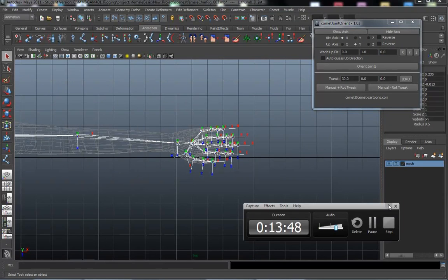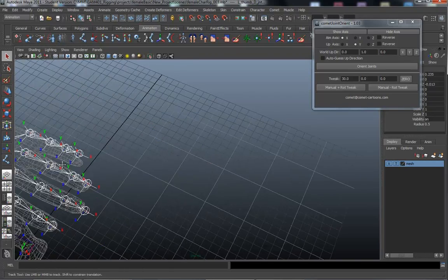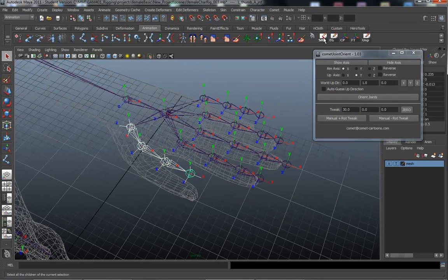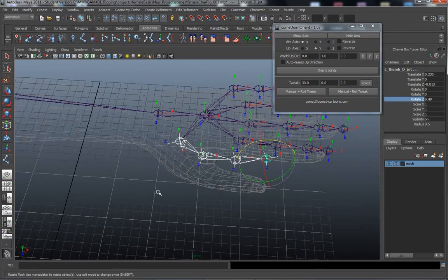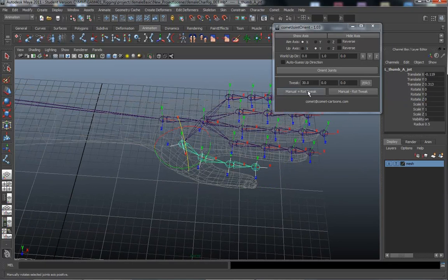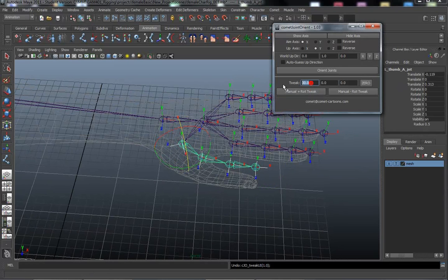Going into the hand — we want everything rotating around Z. If I select this thumb, select the hierarchy, and go into Rotate Z, the thumb's looking pretty good. But we need to switch the rotation axis so the thumb folds under a bit. I'm going to go in here and spin around the Y axis and drop it down to 15 degrees.